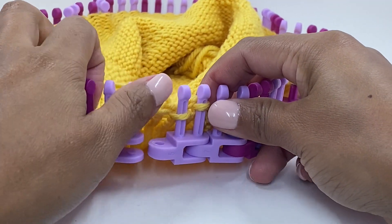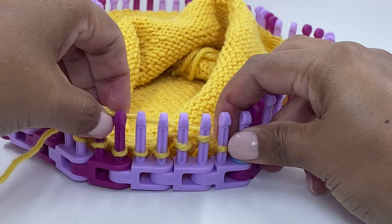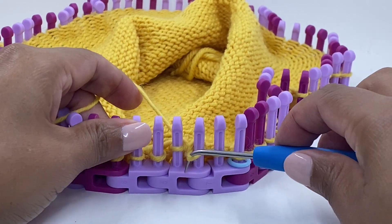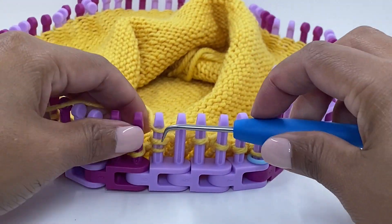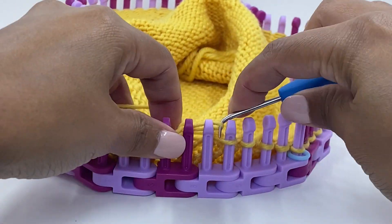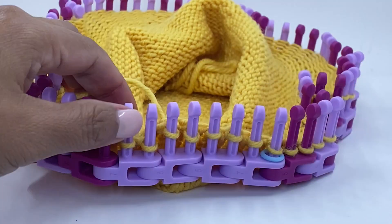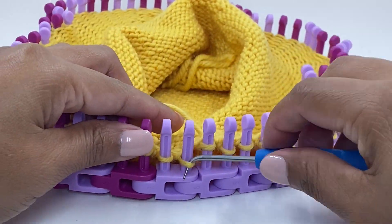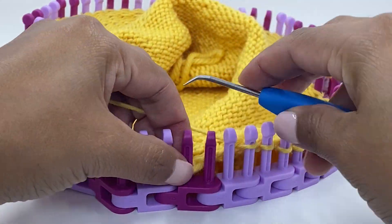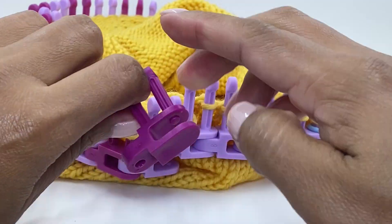Join the two links back together and repeat the process all the way around. I hope you enjoyed the process so far.